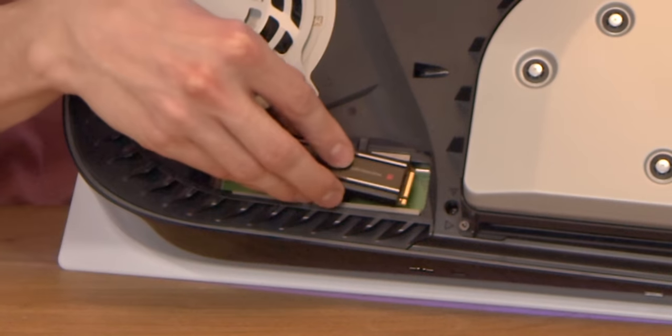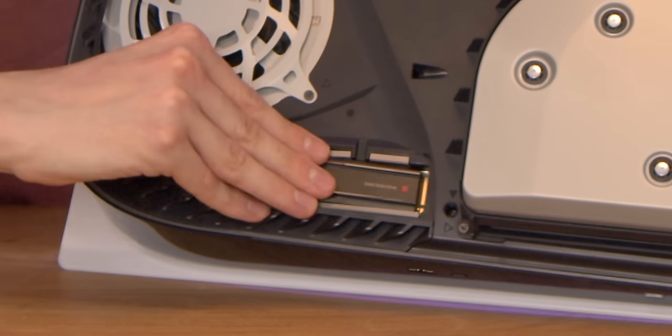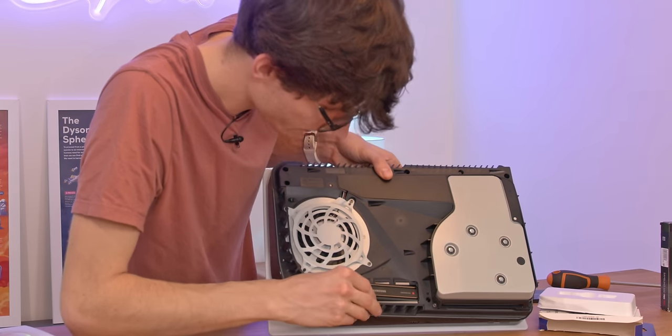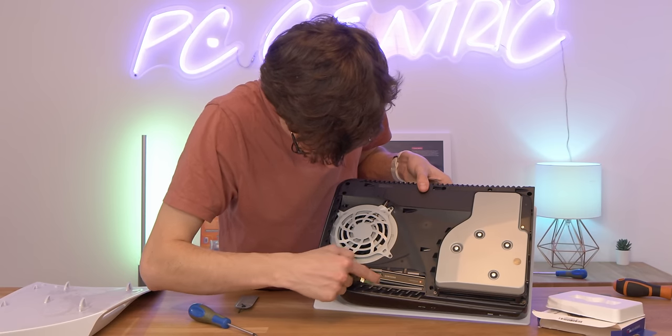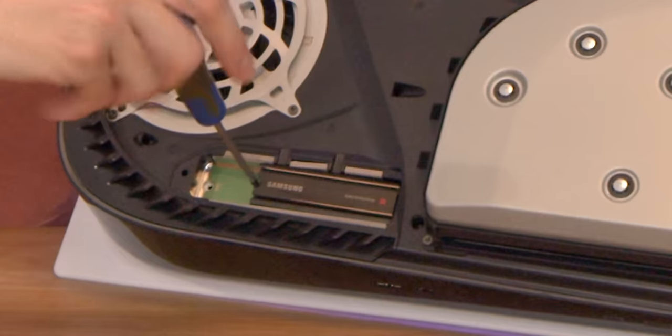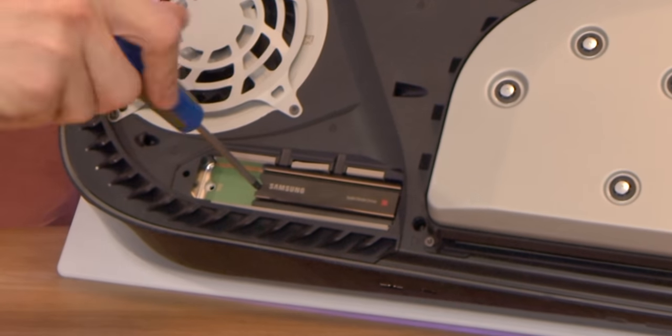Otherwise it is very straightforward. You just line up the SSD with the grooves in the slot, push it in until it sort of clicks into place. We get the bottom half of the screw and push that into the slot, lower the whole thing down, pick up the top half of the screw, and then fix it down into place with the screwdriver.